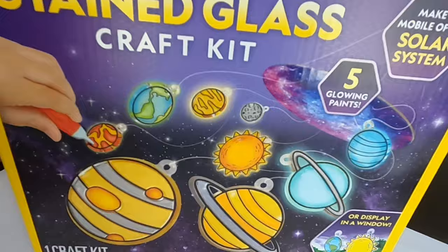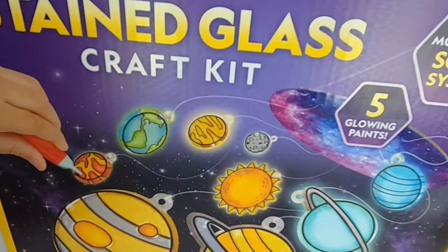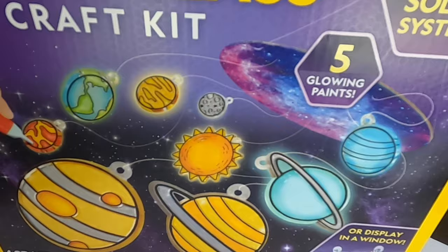We have Mercury, Venus, Earth, Mars, Jupiter, Sun, Neptune, and the Sun. Alright, so we're going to open it up and then we're going to select which one you're going to paint and which one Mommy's going to paint. Ready? Let's open it up!